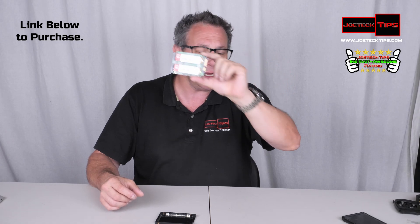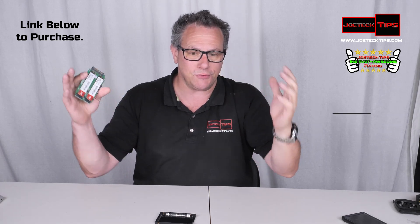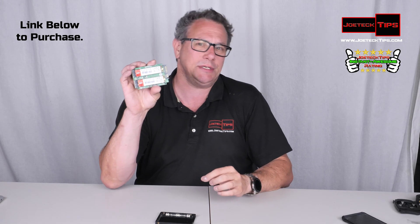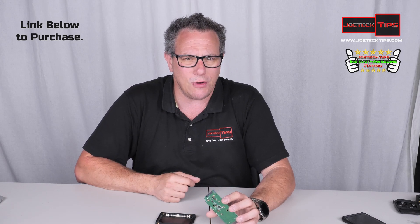Two and a half inch form factor, two drives, RAID 1 — you have redundancy. Stick two of these in a NAS and you have double RAID, or you can set it up as RAID 0 for RAID at the single-drive level, which is even cooler. If you like this video, give me a thumbs up, and if you're not a subscriber, please subscribe. Take care and we'll see you next time.